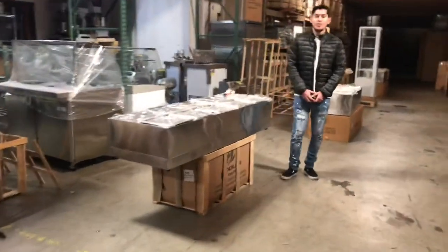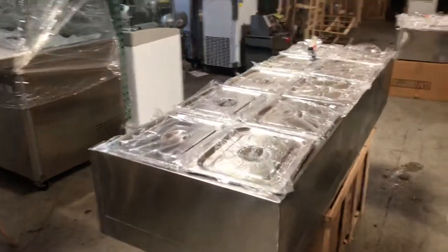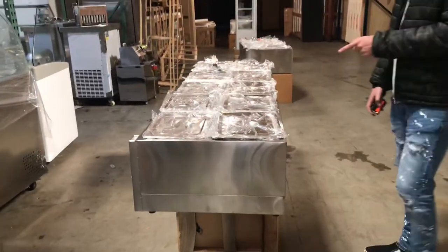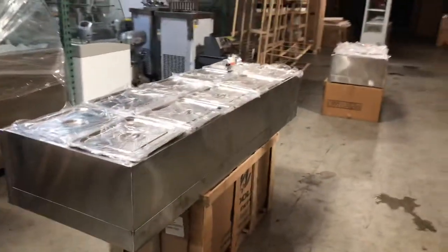Today we're going to go ahead and demonstrate our brand new 10-pan steam warmer. This is going to be used for either natural gas or propane gas — you can do either function.